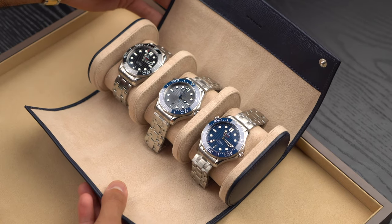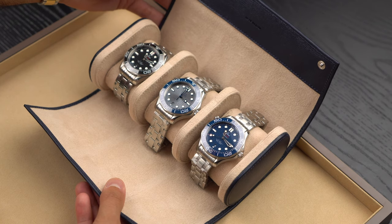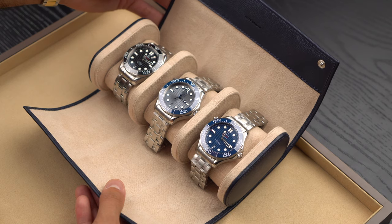We have the black dial to the left, the gray dial in the middle, and the blue dial to the right. Before we have a closer look at the watches, let's go through some history and get to know the Seamaster 300 a little bit better.